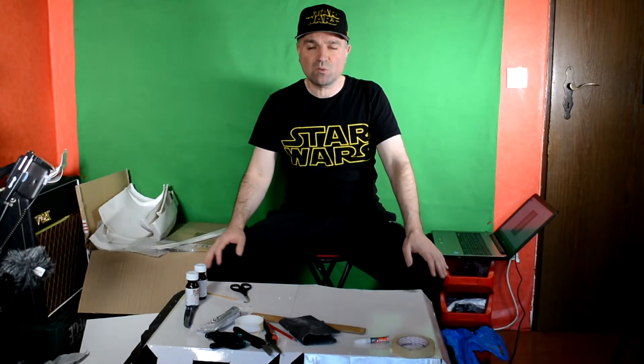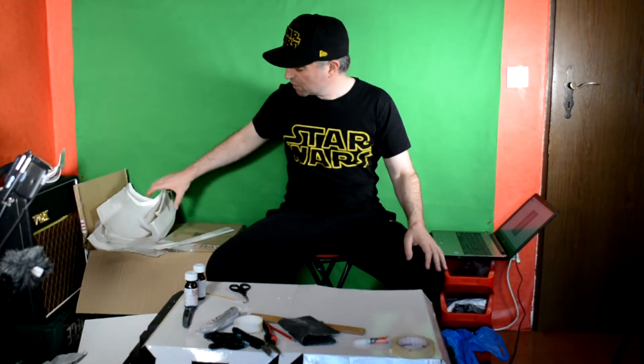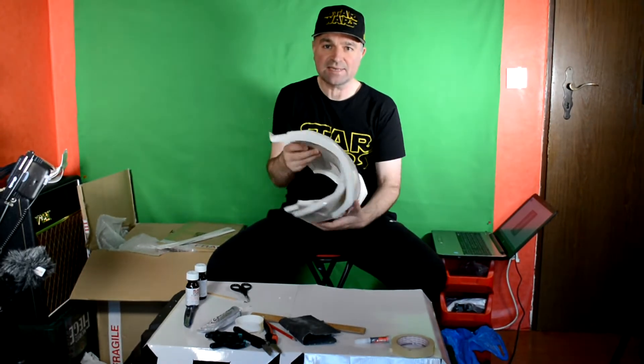Hello there, I am Ritchie Stormtrooper. Welcome to the channel. We are building a complete Stormtrooper armor and we are continuing today. We are going to be looking at assembling the thighs.